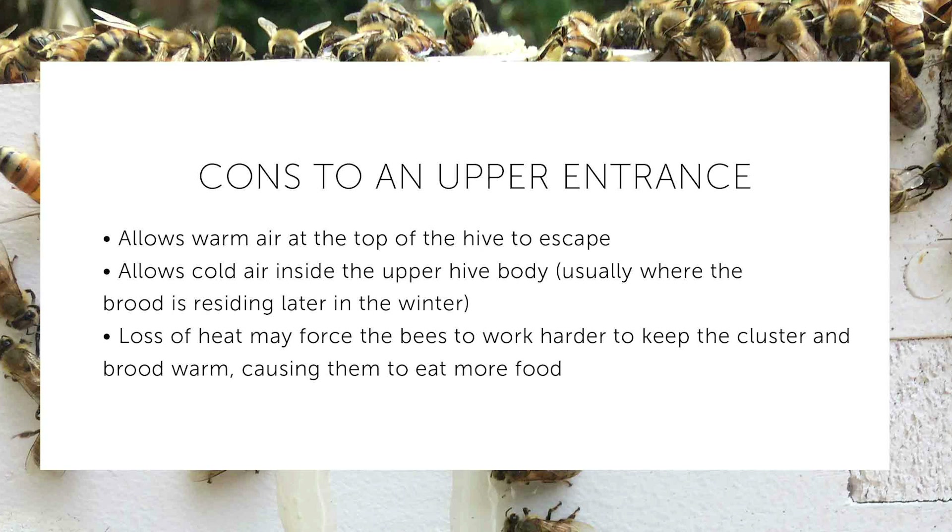The cluster starts at the bottom of the hive but makes its way up to the top as the bees eat through the honey storage. By the time they are at the top of the hive, it will be later in winter, closer to when the queen starts laying, and there will be brood that needs to be kept very warm. The bees can still produce enough heat, but it will require more energy, potentially causing them to eat more honey and produce more respiration, which creates more vapor and more condensation in the hive.